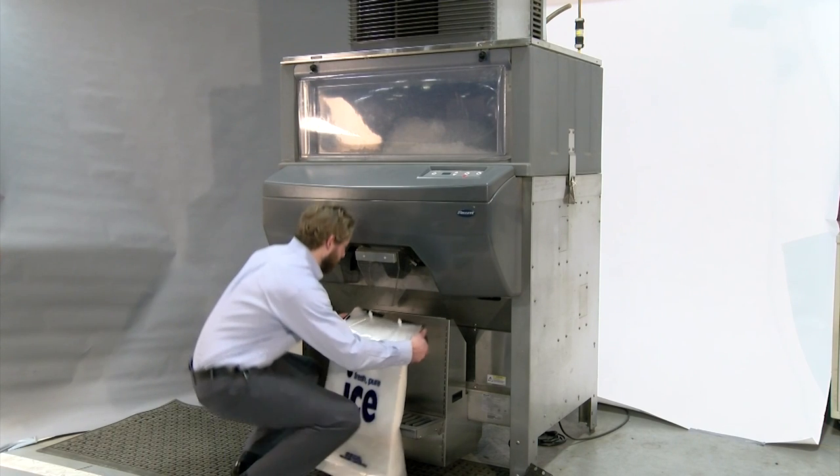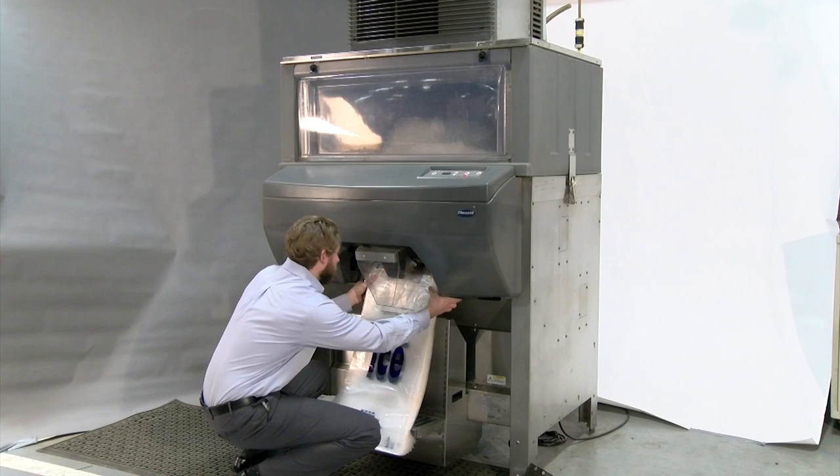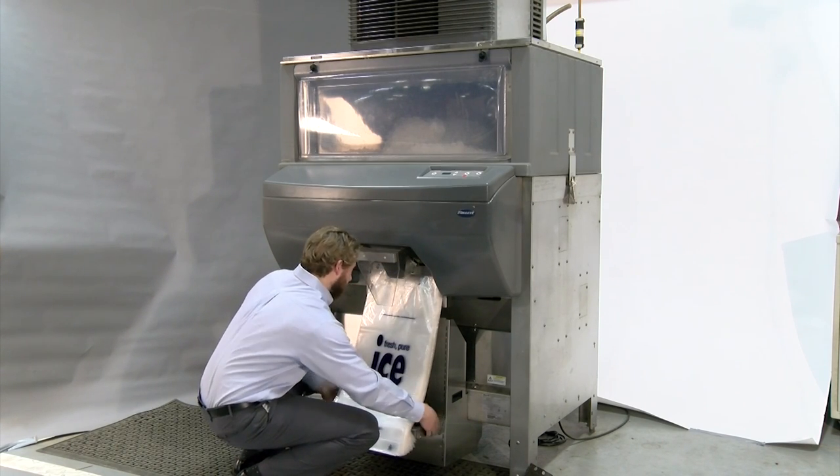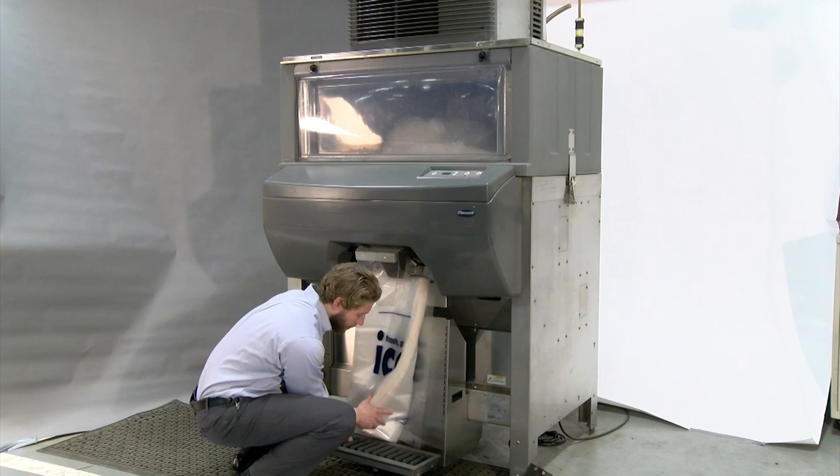It's important to install the bags first so you can line up the drain pan with the bottom of the bag. The drain pan supports the bag while it's being filled. If the drain pan is too low, the bag will fall off.